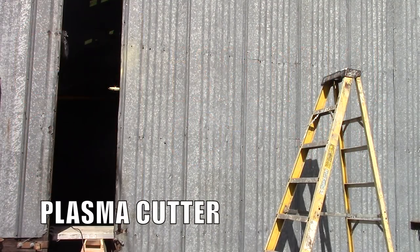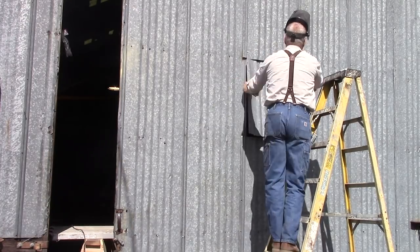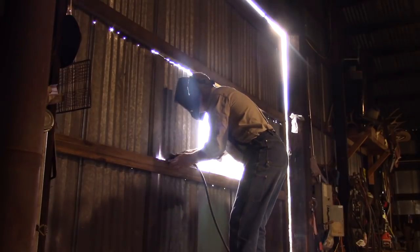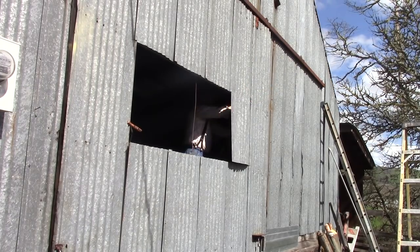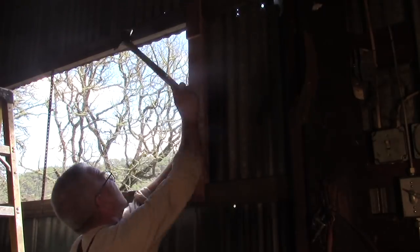I'm cutting this opening with a plasma cutter — it's a Hypertherm, I've had it for a couple of years, I just love it. A plasma cutter is a magic, magic improvement to a fabricator's tool chest. It uses a very intense plasma arc and compressed air to cut anything that will conduct electricity, including corrugated metal. I thought about using a skill saw, I thought about using an angle head grinder with a cutoff wheel, and then I remembered I had the plasma cutter and I stopped thinking about any other process.